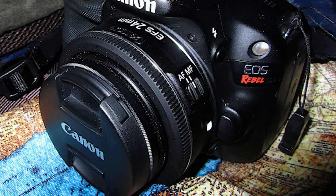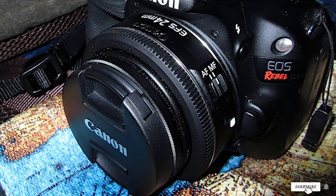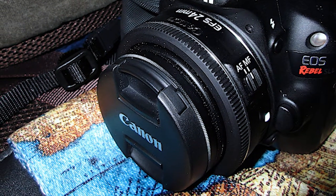Who is this lens for? It's great for landscape shooters, club/indoor photographers, and street/travel photographers.